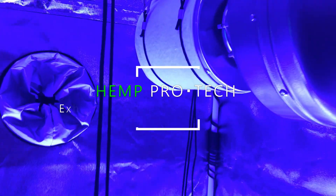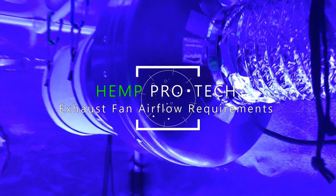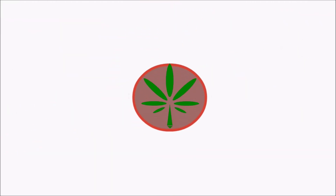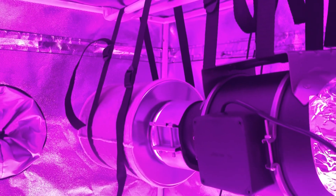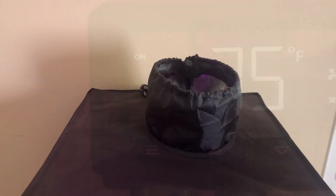Hey everyone, and welcome to Hemp Processing and Technology. Today we'll be showing you the amount of airflow needed in a grow space based on the air filtering accessories you use with your inline exhaust fan. An exhaust fan is crucial for a successful grow setup, but because of the airflow restrictions that come with bends in the ducting as well as additional accessories such as a carbon filter or duct silencer, it's sometimes hard to figure out just what your setup needs.